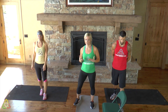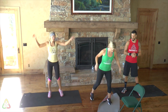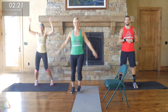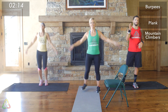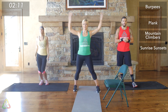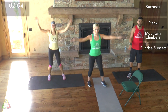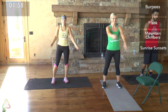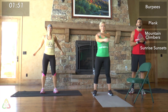Those are the four movements today. Lynn and I are going to start the warm-up with jumping jacks — follow along at home while Drew explains the workout structure. We're doing three rounds, each four minutes long: one minute of burpees, straight into one minute of plank, straight into one minute of mountain climbers, straight into one minute of sunrise sunsets. That's 12 minutes total, and everything will be on screen.